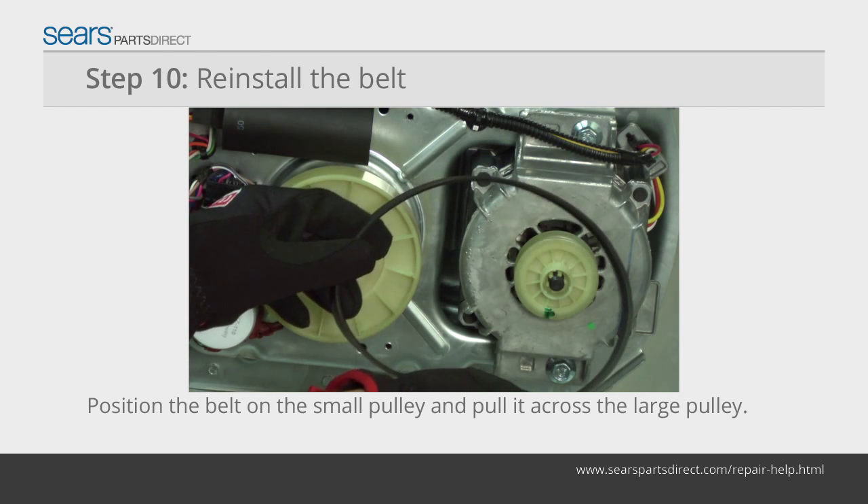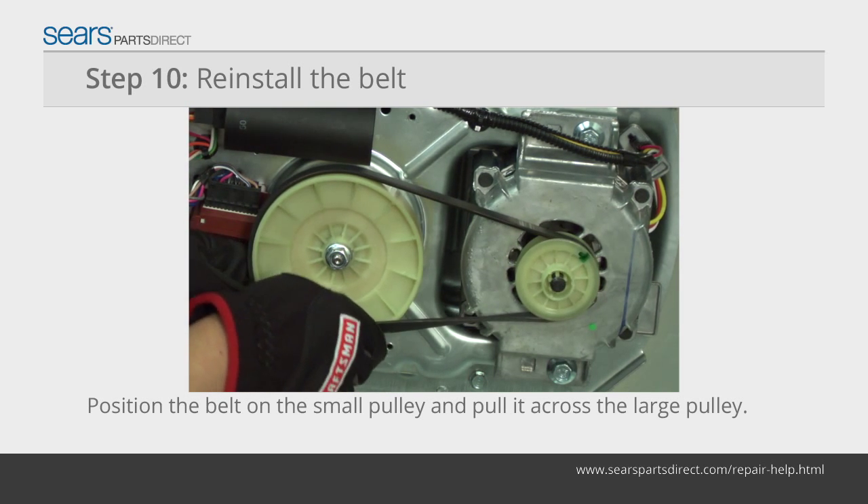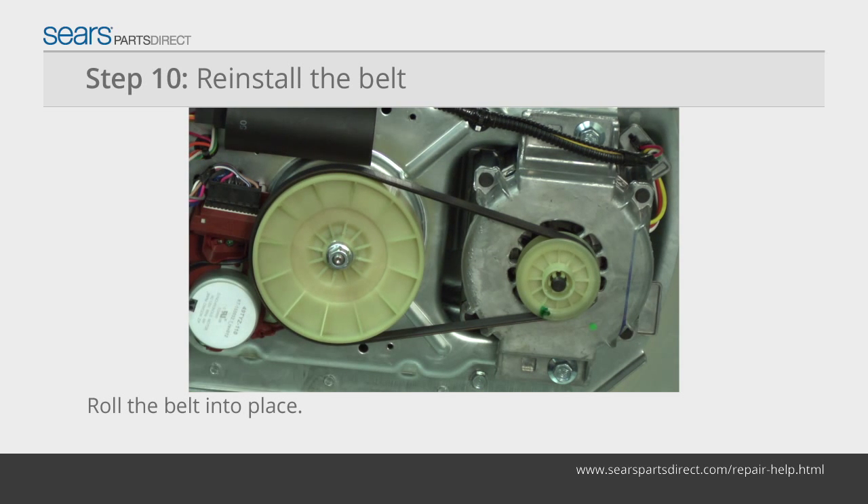Position the drive belt properly on the smaller motor pulley and stretch the belt across the top of the larger drive pulley. Start on one side of the pulley and roll the belt onto the drive pulley by rotating the drive pulley as you push the belt down onto the side of the drive pulley.